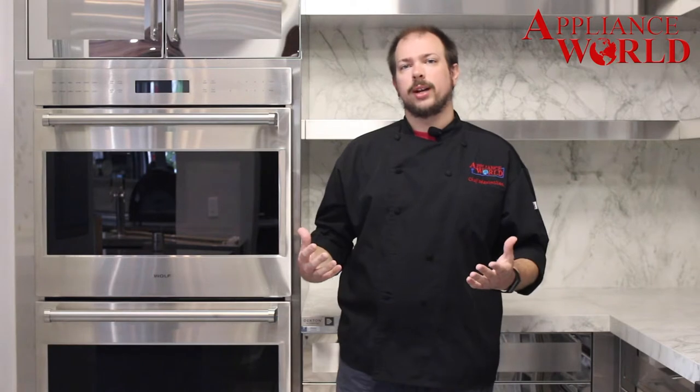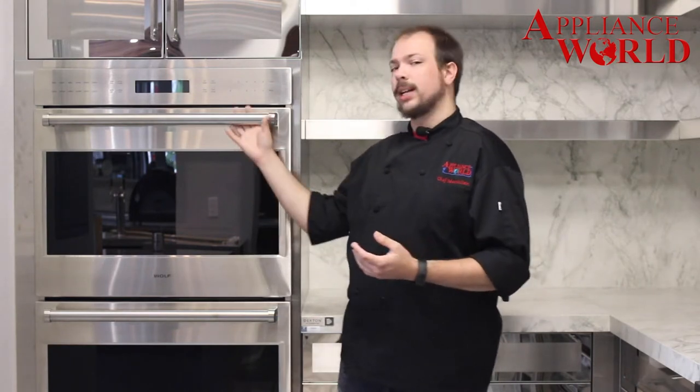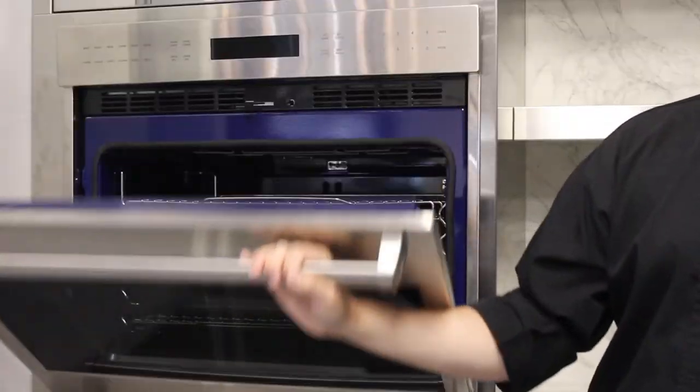Hi, this is Chef Max with Appliance World, and we're here today to talk to you about your convection oven. First, we're going to explain what is convection versus your regular conventional bake. Your regular conventional bake is what you've been used to in your oven for years and years — it's heat source focused primarily at the bottom of your oven that radiates upward, heating up your entire oven cavity.